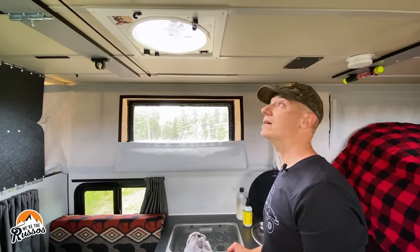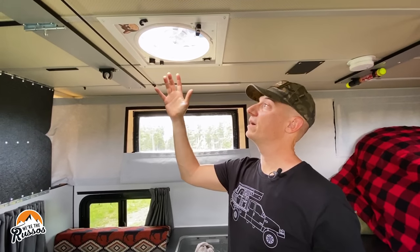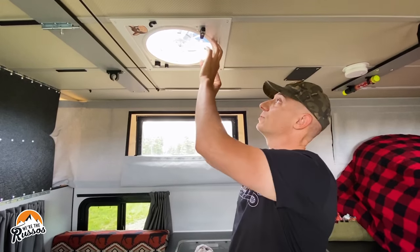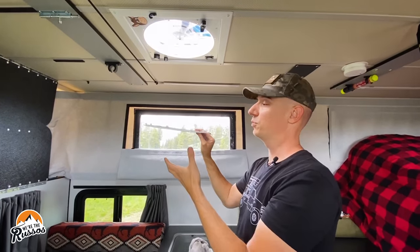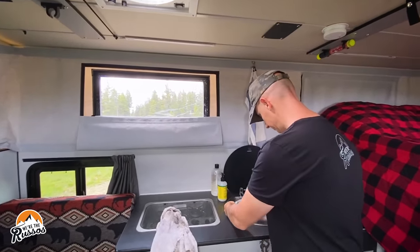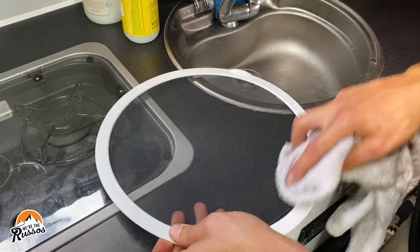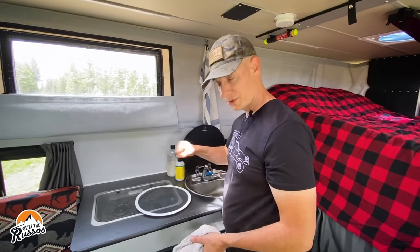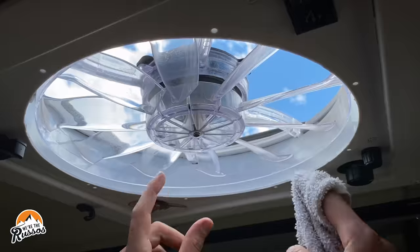One thing pretty much every RV has are these vents — be it Fantastic, MaxAir, or something else. Most of them have covers, and what I've found is after time you get dirt, dust, and if you're cooking a lot, grease will kind of stick to that mesh. So it's always good to take these out, pull down — be careful when you pull it off because a lot of times dust will just fall to the ground. First thing I'll do is rinse this off.